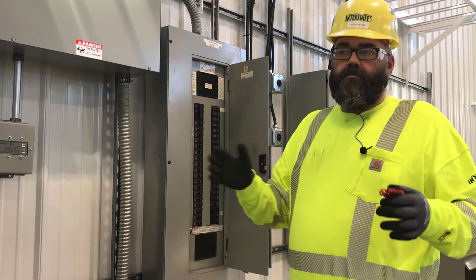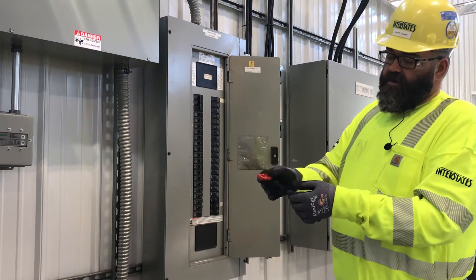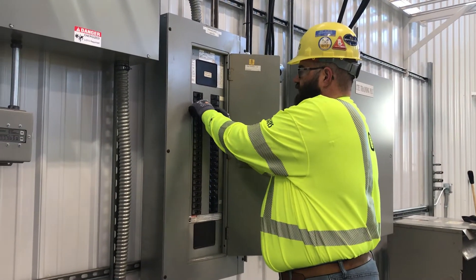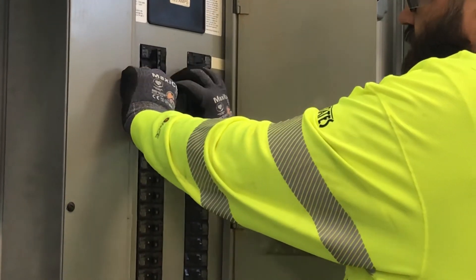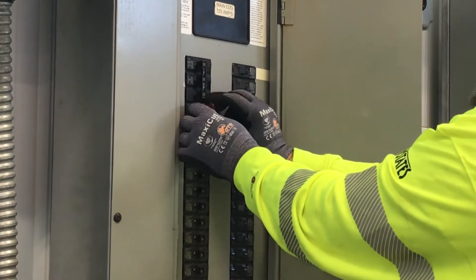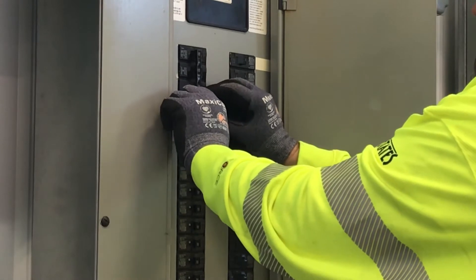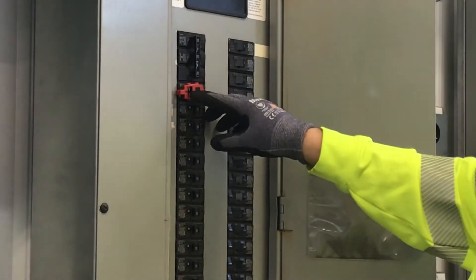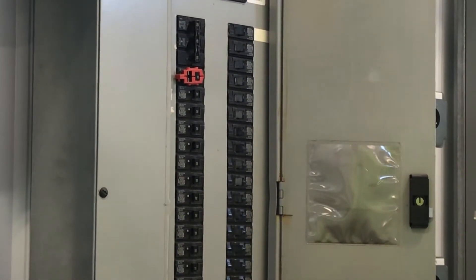We've got our breaker lock here. It's got pins on it to put onto a breaker. We can just slide it onto the breaker — it fits. I put it on there and it moves a lot, so I can actually tighten that up. It fits a lot better. It's got two different widths of slots.